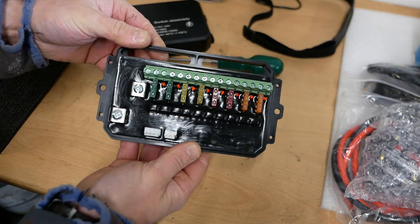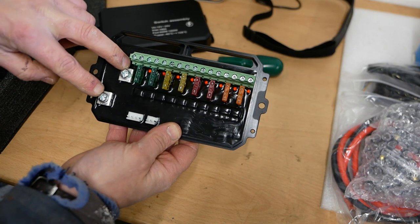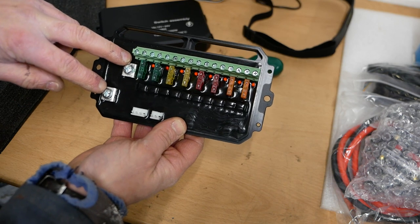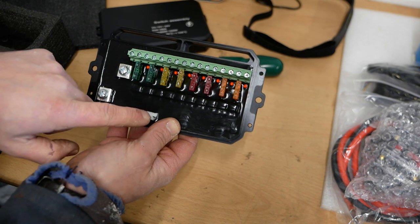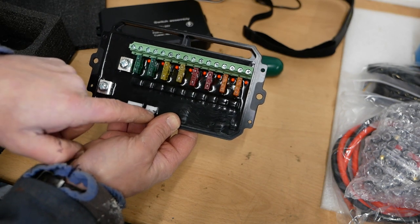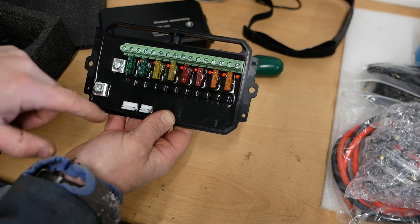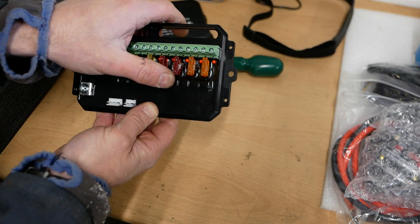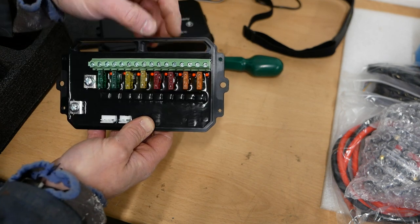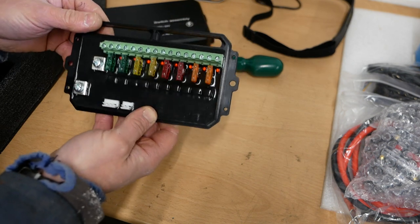Inside it's dead simple. You've got two cables that come in — your live and neutral — that come in there. The switch panel goes onto there. It has a three-plug cable as well. Then you've got 30 amp, 20 amp, 10 amp, and 5 amp outputs — two of each — and you just put your live and neutral in for each. That's all you do.